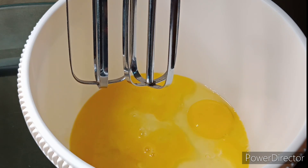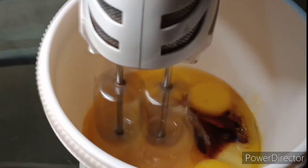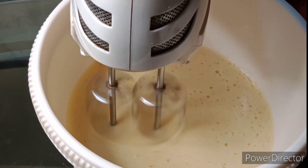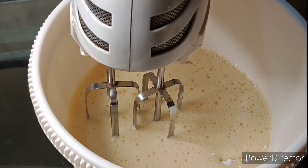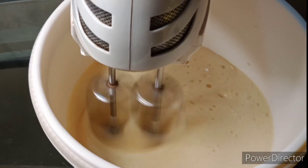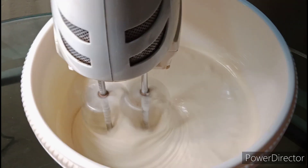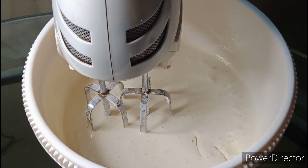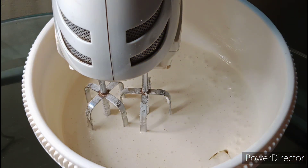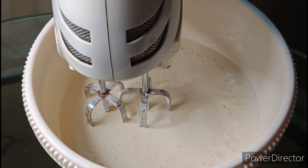4 teaspoon of food colour. Now add 2 cups of the sauce. Now add a cup of oil, then add buttermilk, then add colour and mix.